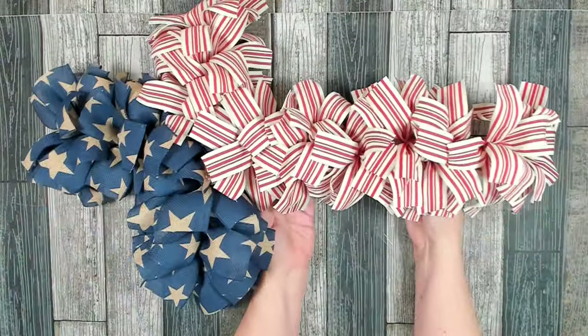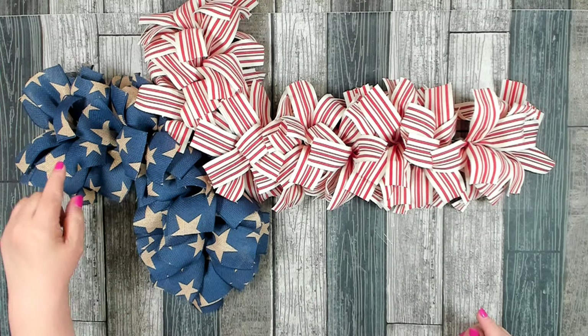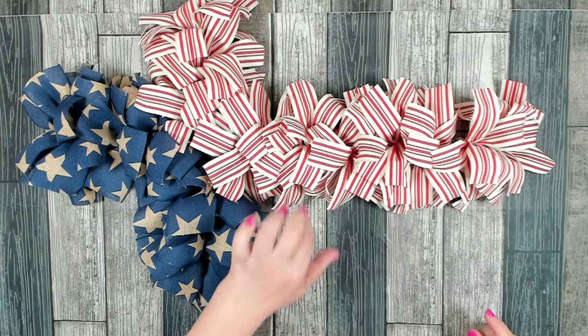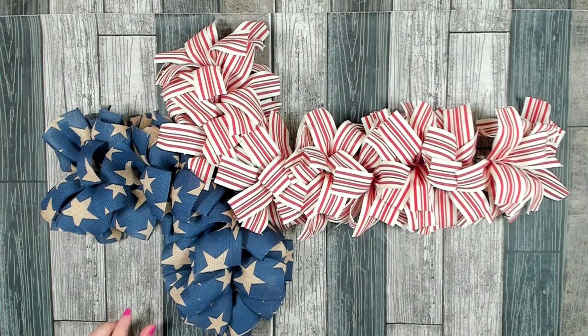I have all my bundles in and I'm very happy with the result. It took a total of 10 of the dark blue bundles and 23 of the red and white. I think that looks absolutely adorable just the way it is.